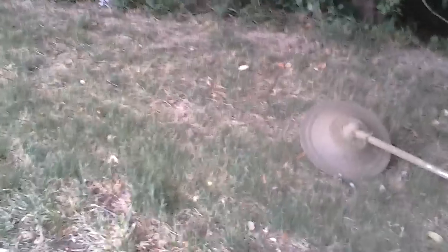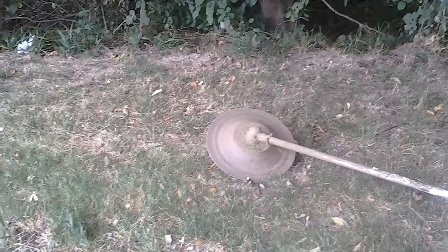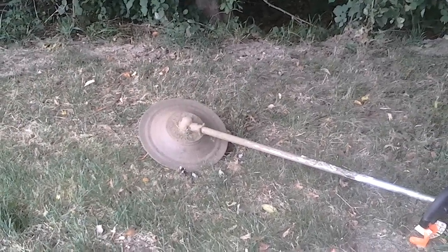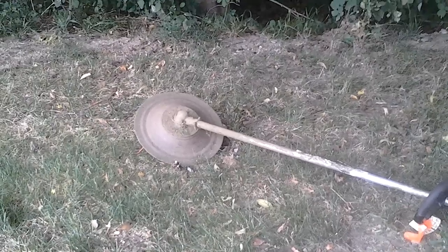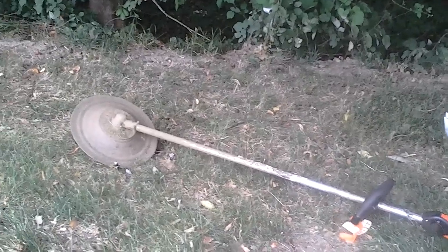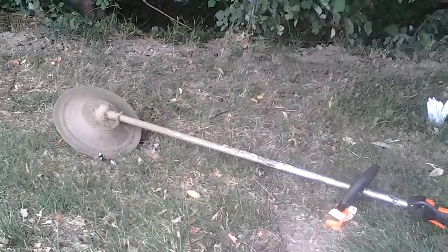I bought this attachment to go with it — they call it the Edge It. I usually see Brickman, they're a large landscaping company, and they have this on theirs. I thought it looked pretty cool so I got it. When you use it though, it's very good. It blocks a lot of debris from coming back up at you. It allows you to edge sidewalks and walkways easy, and it allows you to judge where things are at. It's pretty good — pretty good weed whacker. I have two of these.